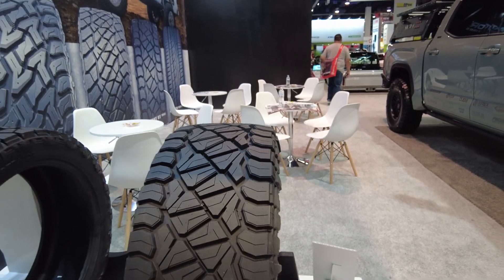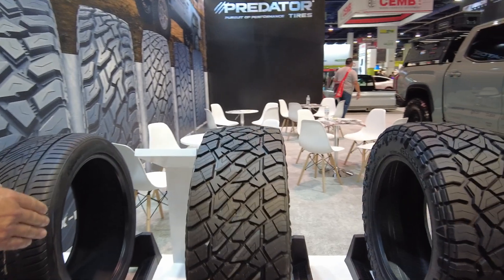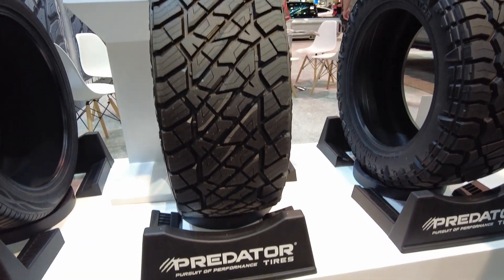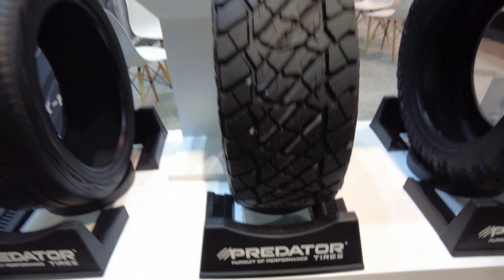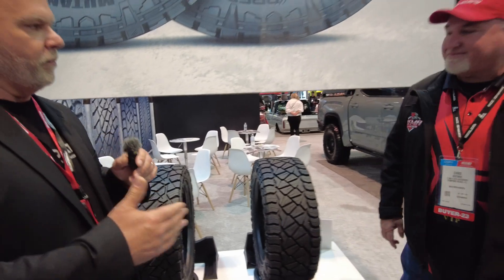Moving over, you'll see the XAT. The XAT is for people who might be on the fence about off-roading or trails — it still has some release points but it's a smoother, quieter ride overall. So we've got several lines in the Predator lineup across different patterns. Chris, we appreciate you guys coming by the booth and hopefully this gets you rolling with the Predator line.